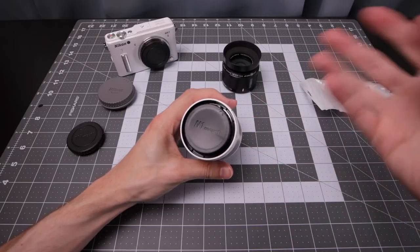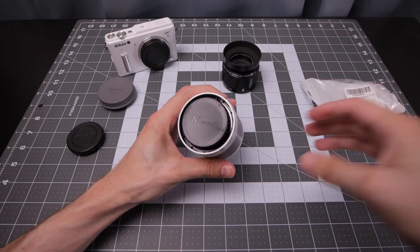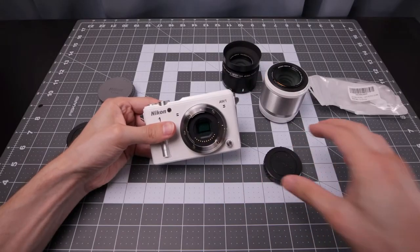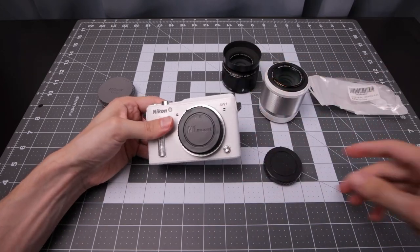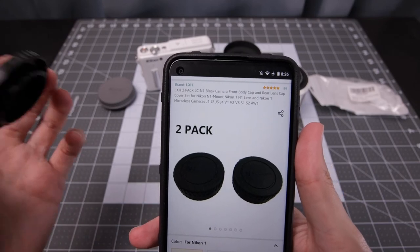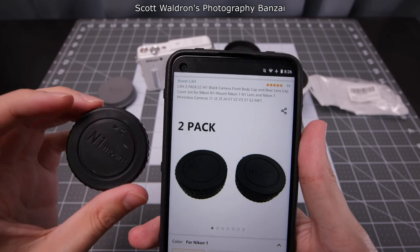Of course these caps will work better with official standard NACON 1 cameras and lenses, but they do work on the AW1s as well. Quickly trying the other cap here just to make sure it works — yep, all good. That was a look at this LXH 2-pack, the LCN1 caps for the NACON 1 system. Hope you enjoyed the video. I'm Scott from Photography Banzai, thanks!